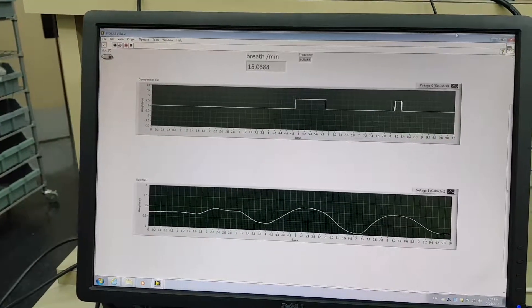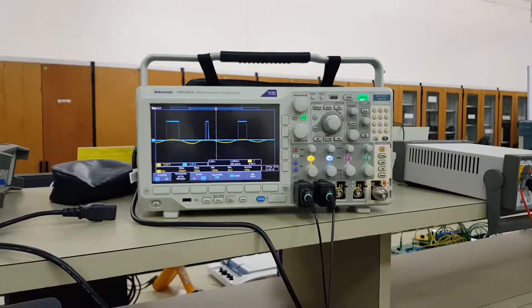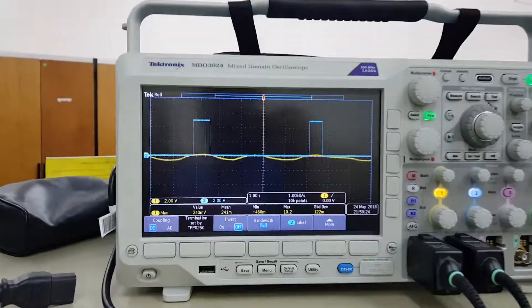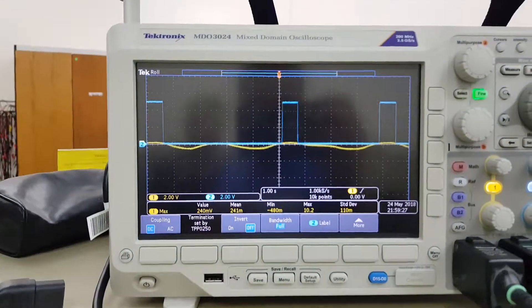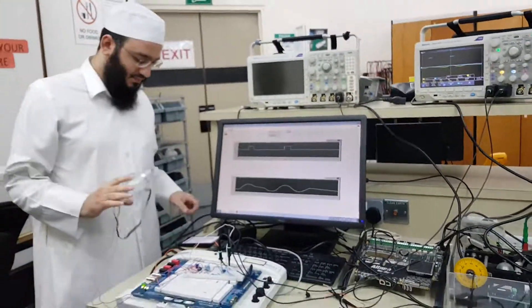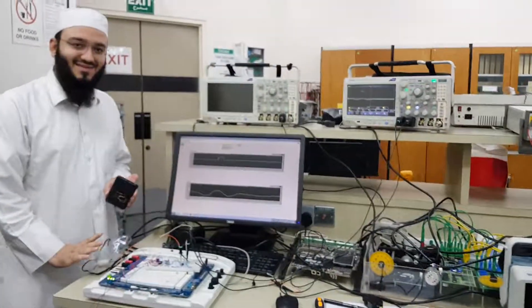The reading is 14 breaths per minute, and the oscilloscope also confirms this. Thank you, doctor. This is our project.